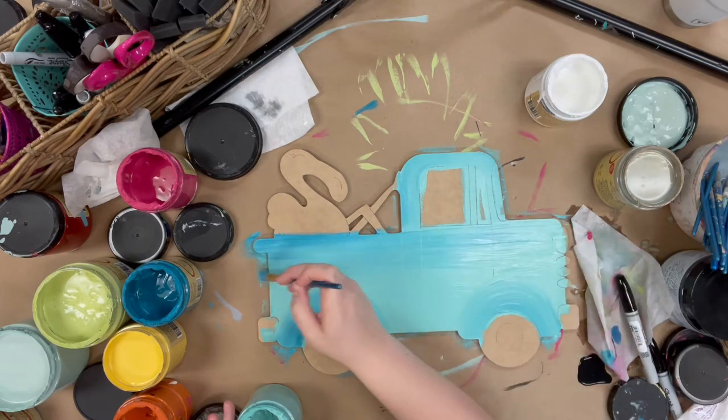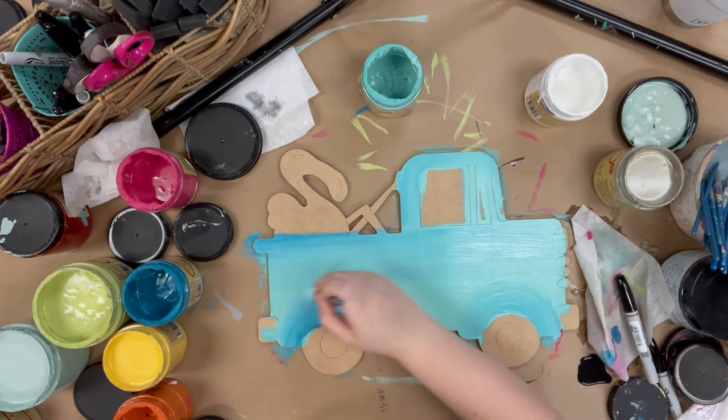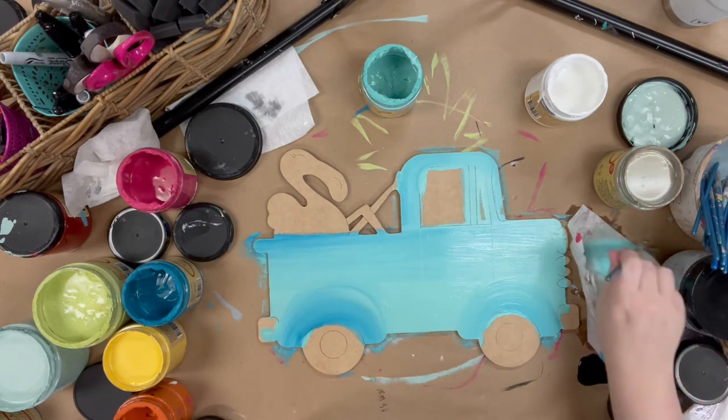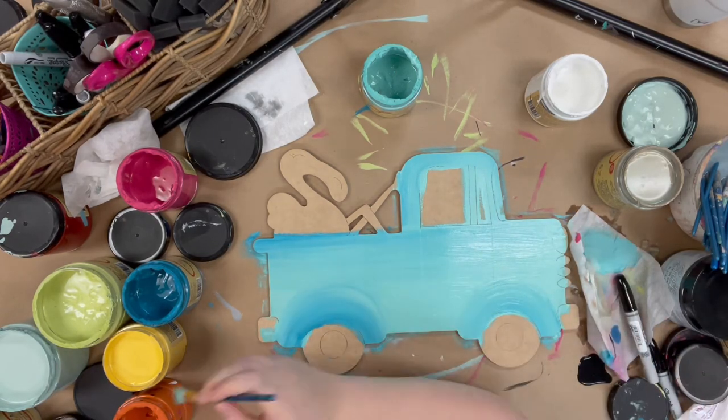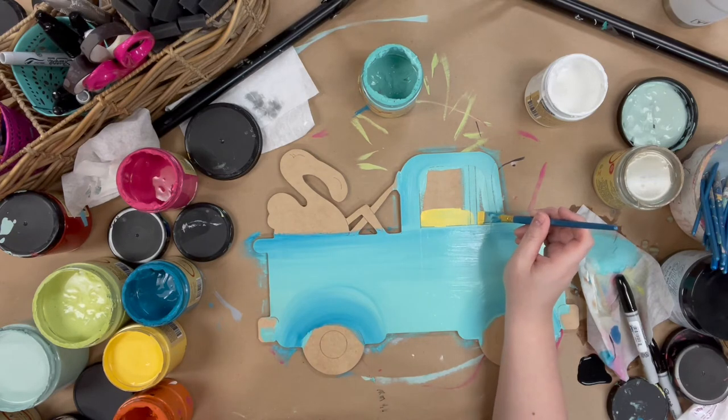It comes with a pack of 10. Then I'm blending in some of the color Peacock just through the edges of my truck. Don't be intimidated to blend — add your colors and then just blend over them until you're happy. If it starts to dry out, add some water to your brush.